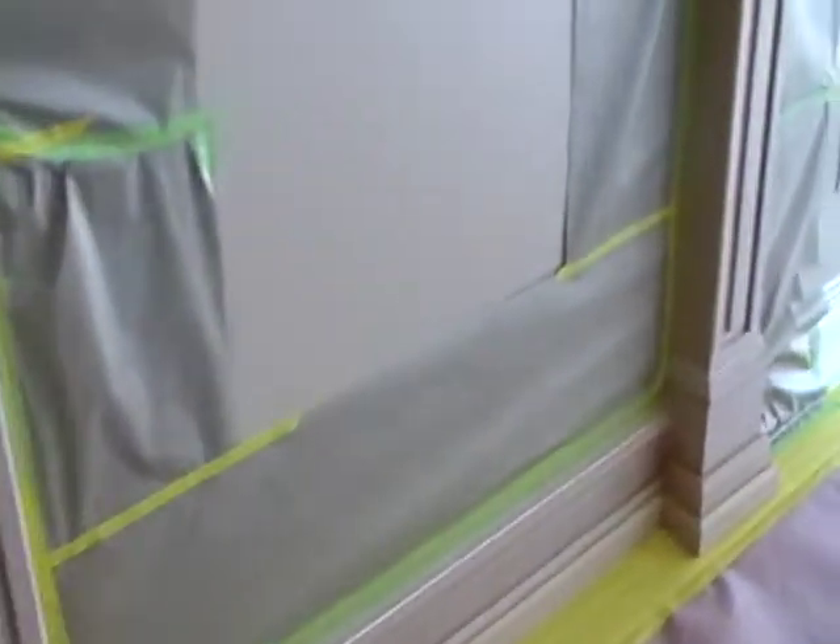I ran out of tape and I had to go get my sprayer. I've got my tape now so I can finish masking off the rest of this, and we'll be ready to rock and roll.